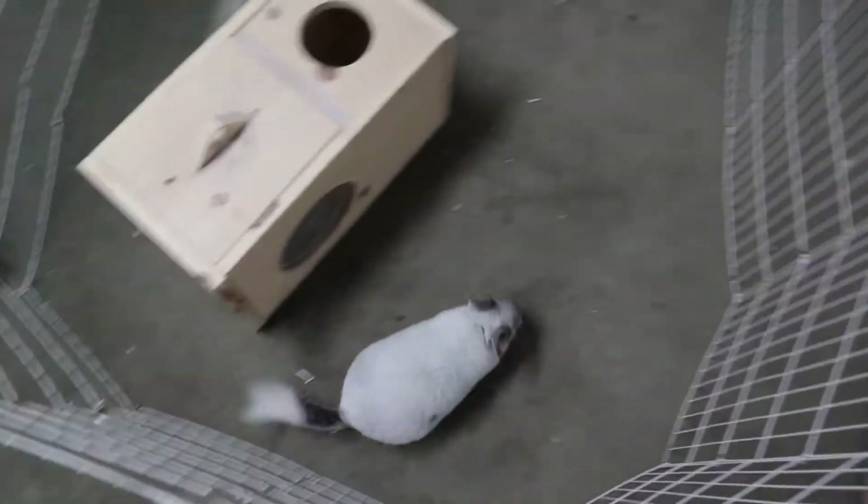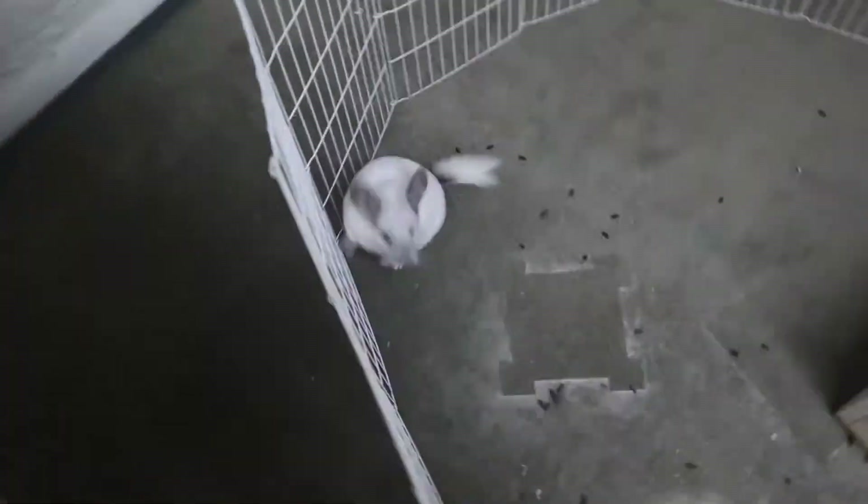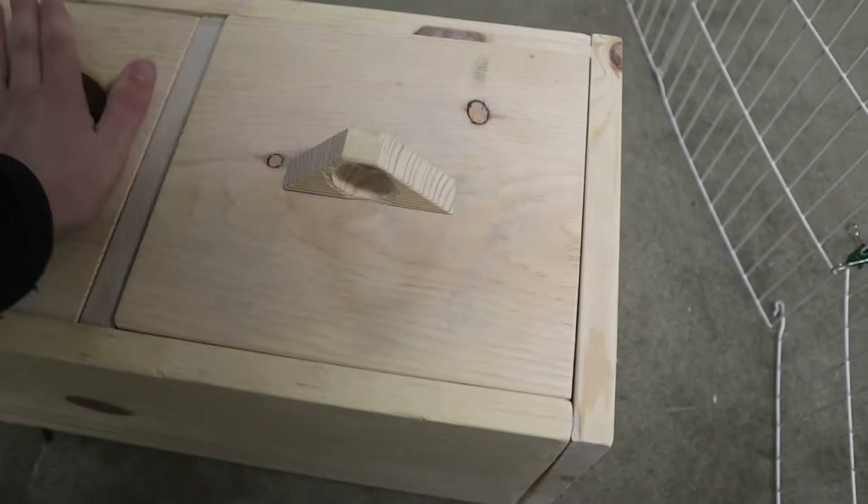The slow introduction approach is where you introduce two chinchillas in a neutral territory — they are allowed to roam and interact for a few minutes and then they are separated, and the process is repeated the next day until they are ready to be placed in the same cage. I believe this is unsafe because when you separate a chinchilla in a bonding process it actually restarts the bonding process over again. Most people think this is the best approach because it is most in line with human socialization — no one wants to be stuck with a stranger all of a sudden — but for a chinchilla, they will be a stranger each time they're introduced.